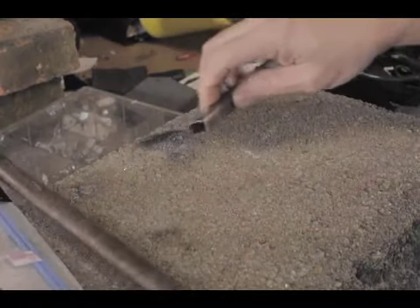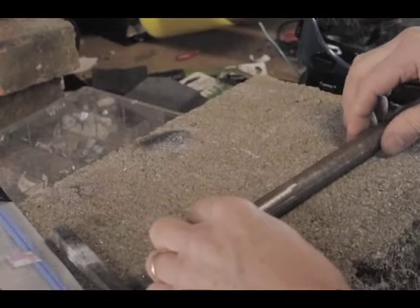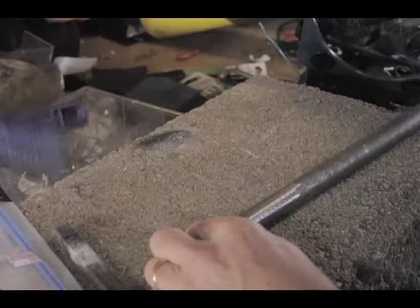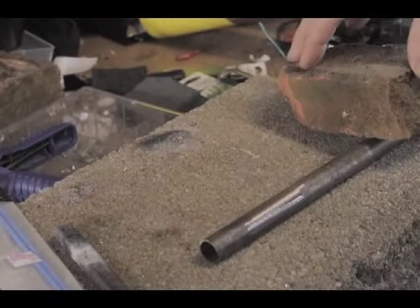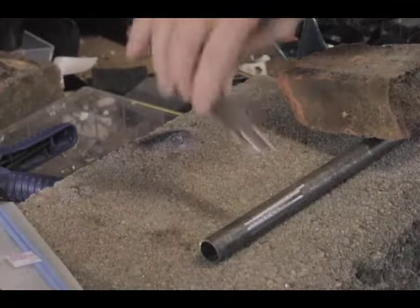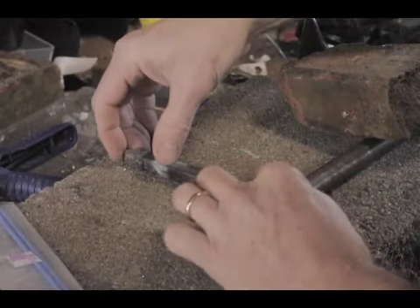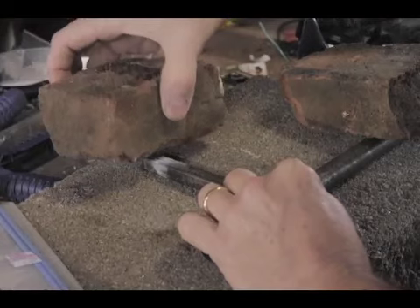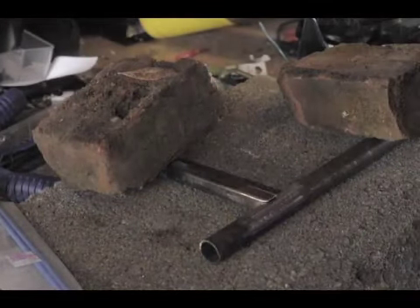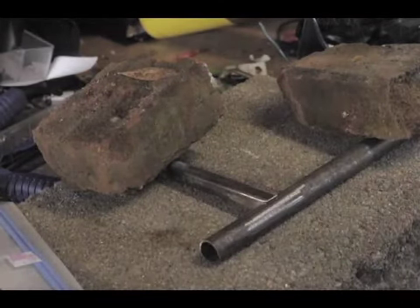I've just set up this little practice weld. It's pretty similar to what I'm trying to accomplish. I'm going to place my tube there and weight it down with a brick — it should be called the masonry school of welding. This piece is what I want to weld onto this, so I'm going to use another brick to hold that in place, and I'll probably measure it to make sure it's square before I start welding.